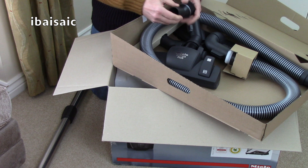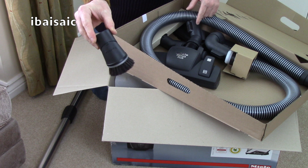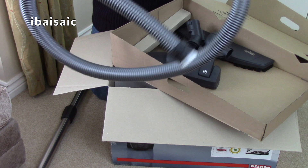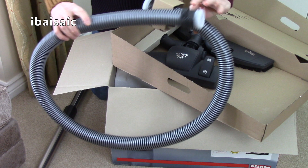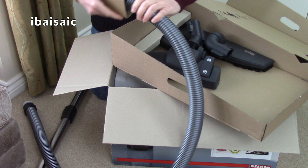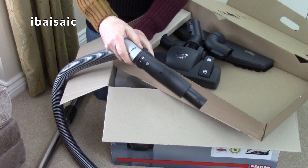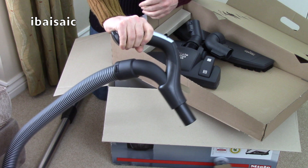This has got a separate dusting brush. There are two tools stored on board, but the dusting brush is supplied separately on this model. Then we've got the hose, which I need to attach the handle to. The handle will attach to this end - that just clicks into place. That's the handle attached to the hose.